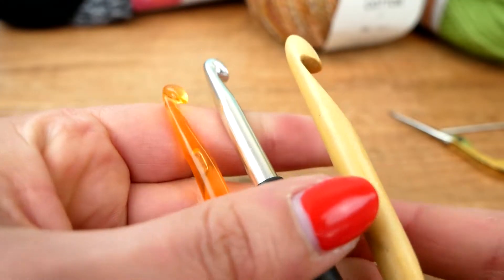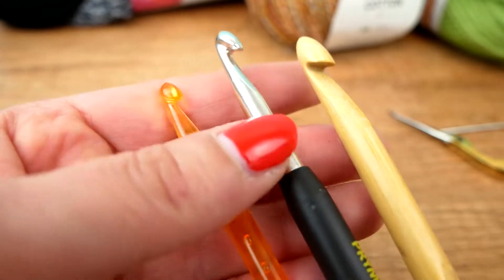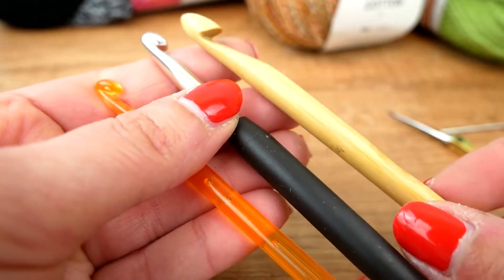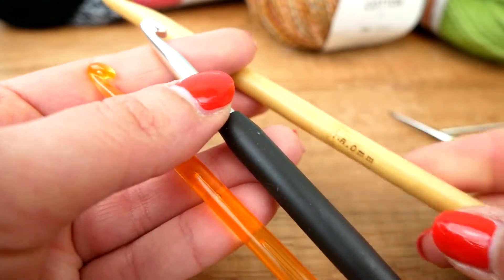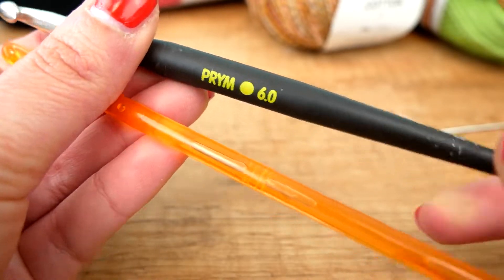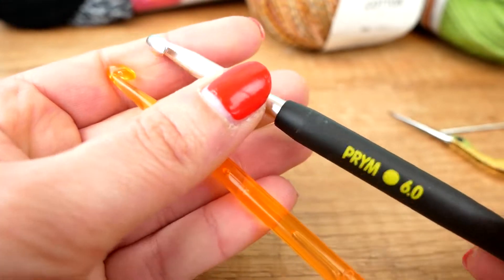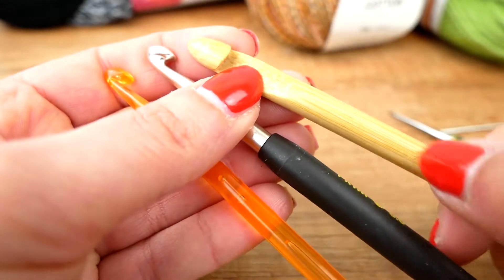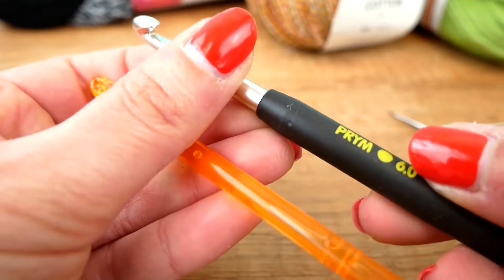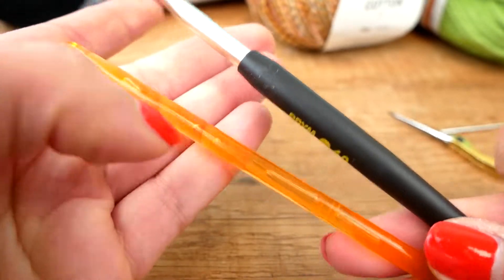When you want to crochet you of course need hooks, sometimes called needles. I brought you some different ones to show you. The first one here is an eight millimeter needle — that's the thickest one. Then I have a six millimeter one and another one in the same size. They're usually labeled so you can see the size. This one is made out of bamboo, then some metal with a rubber handle, a plastic handle, and this one is completely out of plastic.